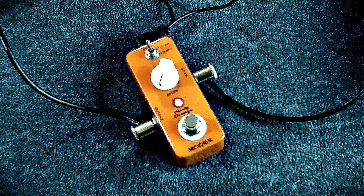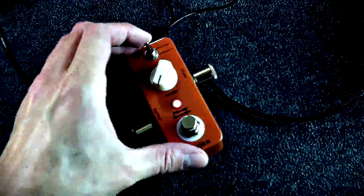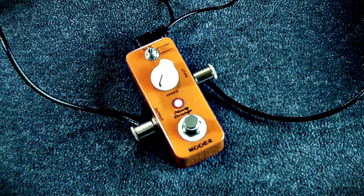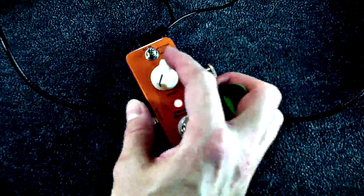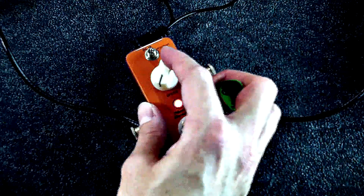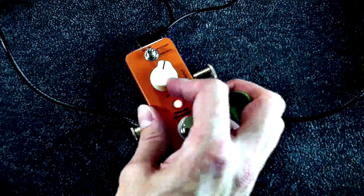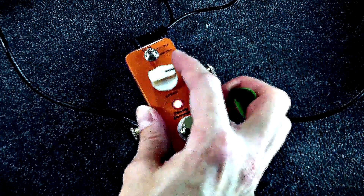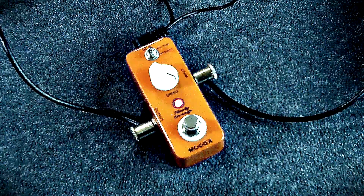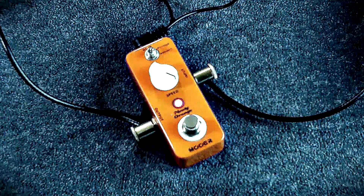As you can tell, I got to keep all my volume — I like keeping the volume. Let's flip it over to the modern and I'll show you how the speed knob interacts. Sorry about that — gives you that nice rotary type of sound.